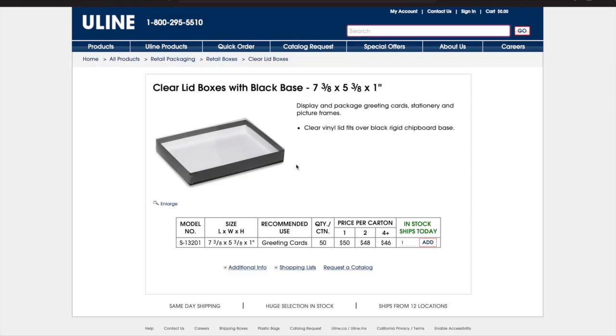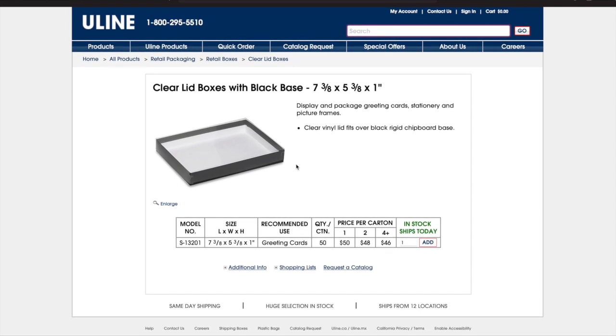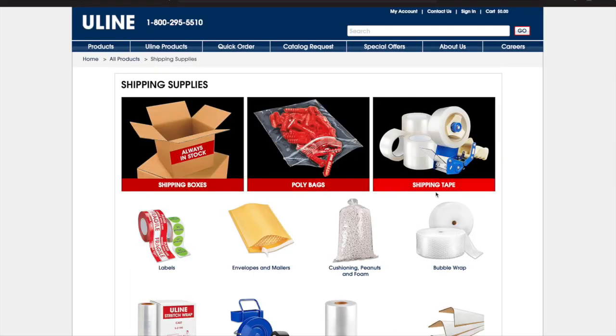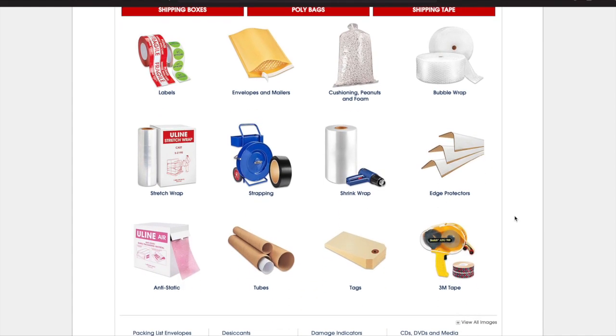All you have to do is search 'black base clear lid' and it will take you right to where I was. This is perfect size for either one set or if you have multiple sets — it can fit up to like five or six. Now we're going to look at the boxes, the boxes that you put everything in.